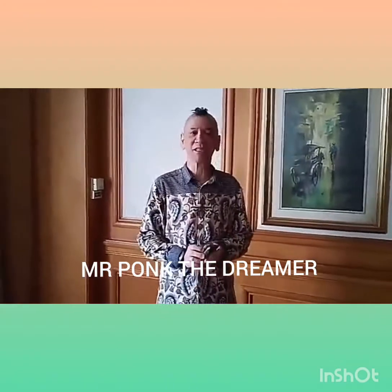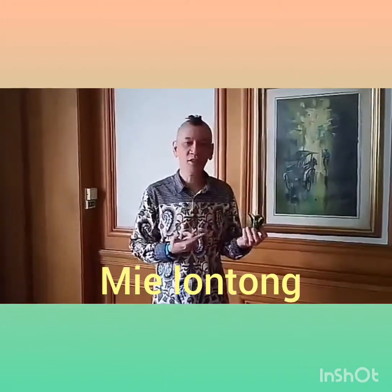Good morning everyone. I'm Nama Phong from the Philippines, and now I'm going to try Lontong from Raj's Kitchen.